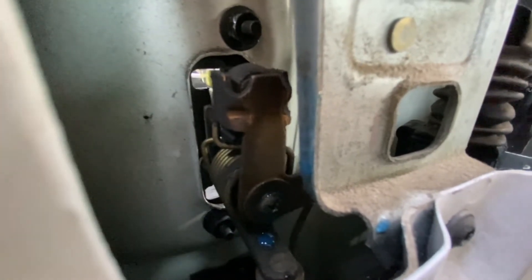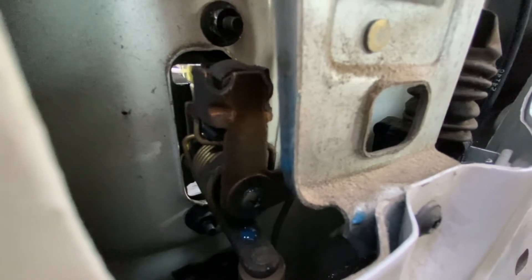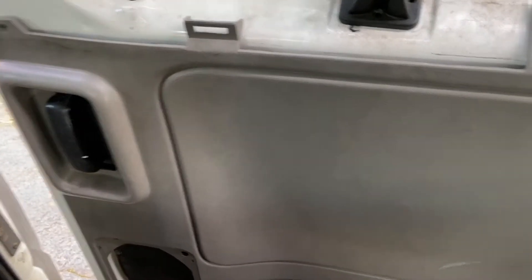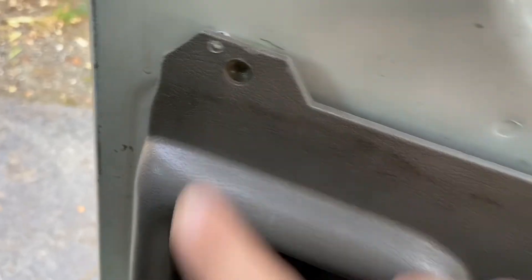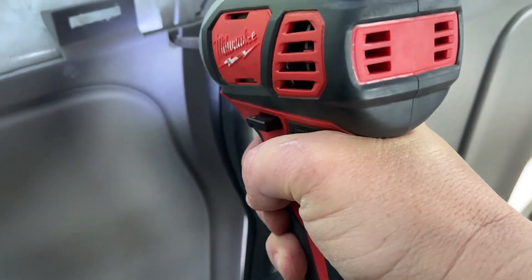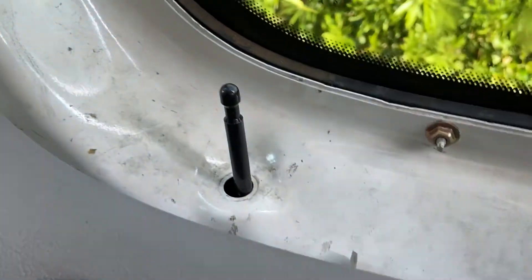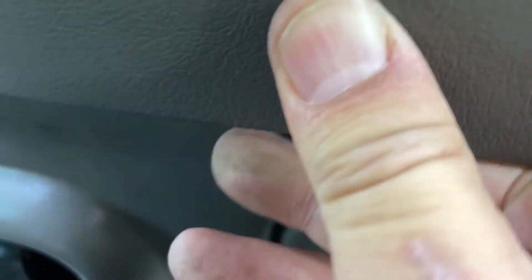Fortunately, that was an easy fix — hope this helps somebody. You're basically going to put everything back in reverse order. When you're putting these panels back on, you've got to be real patient because all those clips have to fit in the holes as you're pushing this down. Keep the door slightly open so you can get all the way down there — that's important. Then put all the screws back in, and there we go.